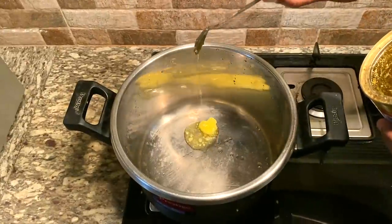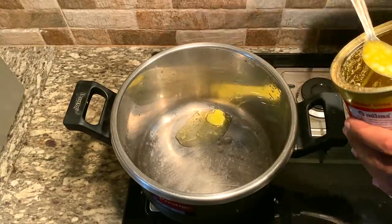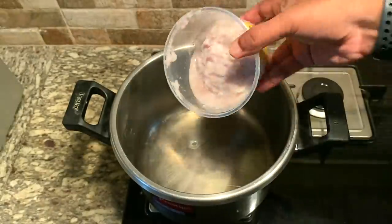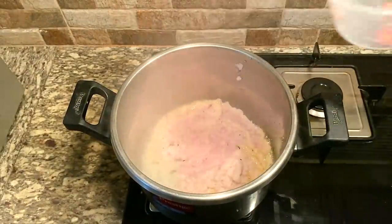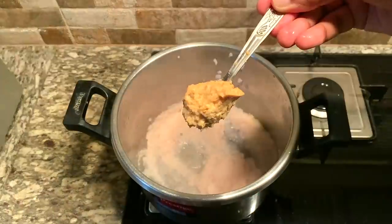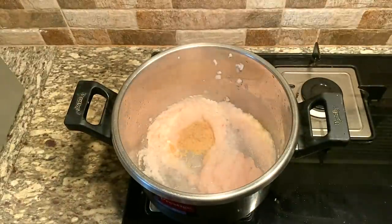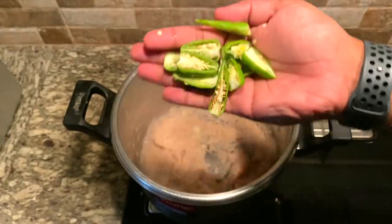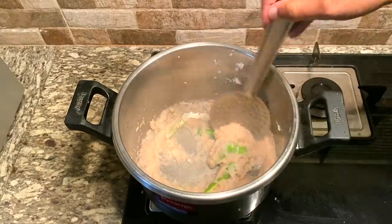White Chicken Biryani — we put the oil in the pan. We keep white chicken. I do not like this, but whether we like it or not, we have to use chicken.